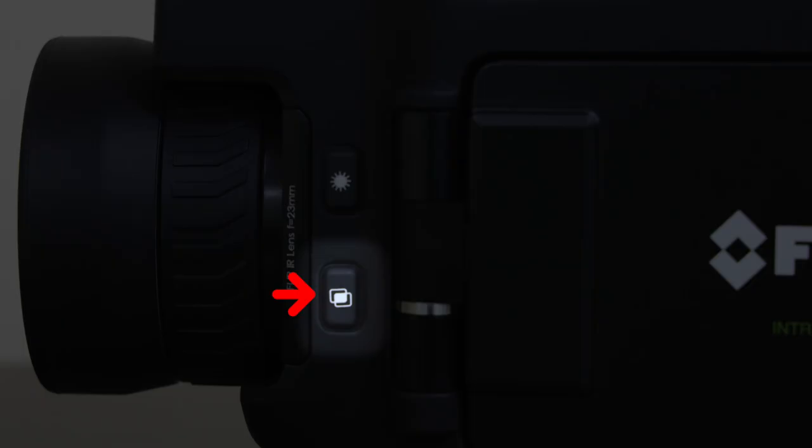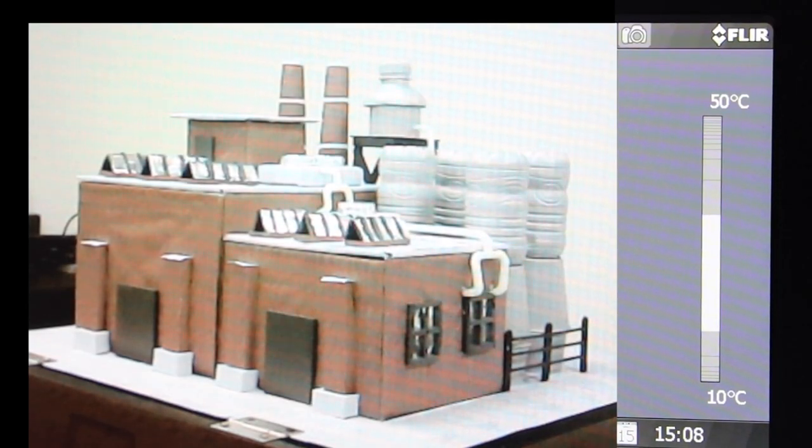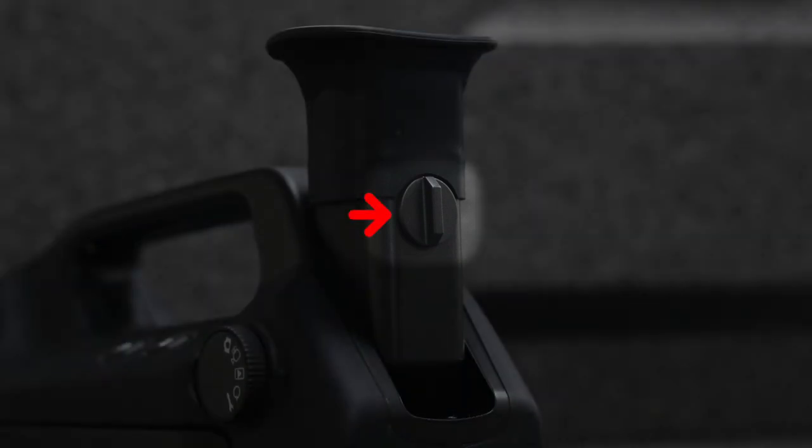Press the Visual Image button located below the laser button to activate your digital camera. When using the viewfinder, it is important to adjust the diopter — a small focus control to adjust the clarity of the screen inside. You cannot use the viewfinder and the screen at the same time.